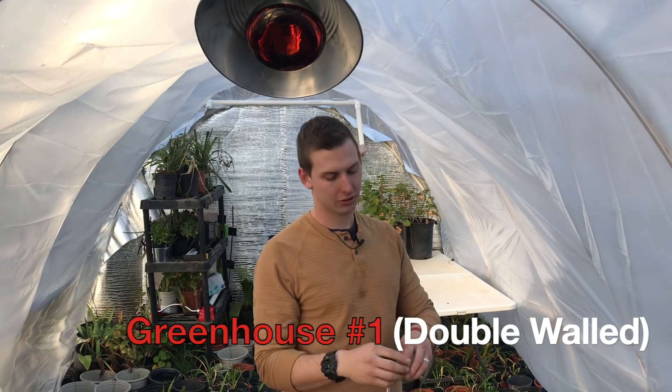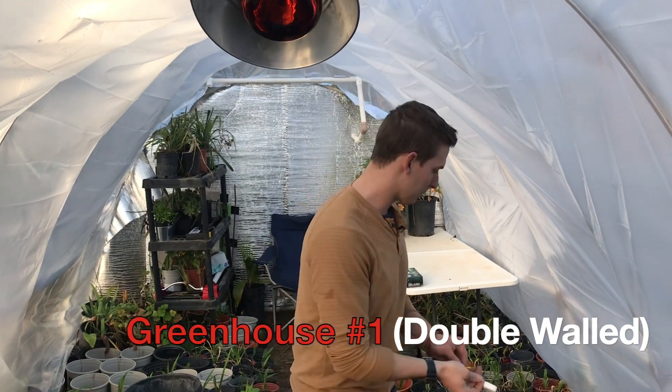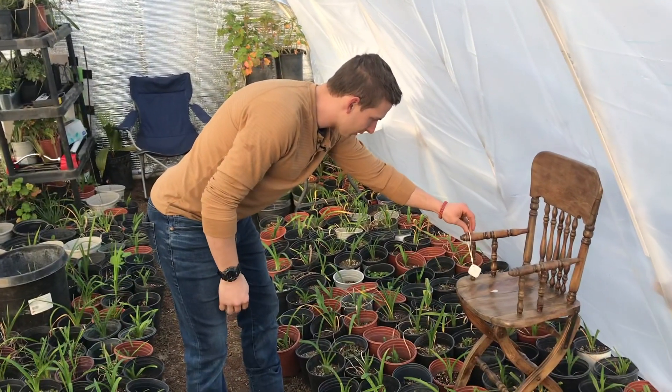We've mounted our lights here in the double-walled greenhouse. We have our thermometer here. We're going to place it away from the light so that's a good reading. And we're going to go set up the other one in the other greenhouse.